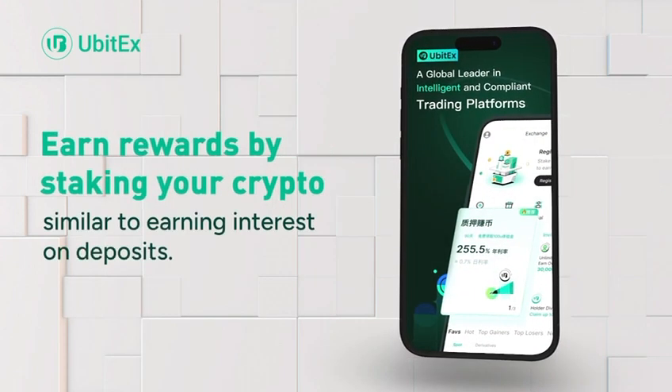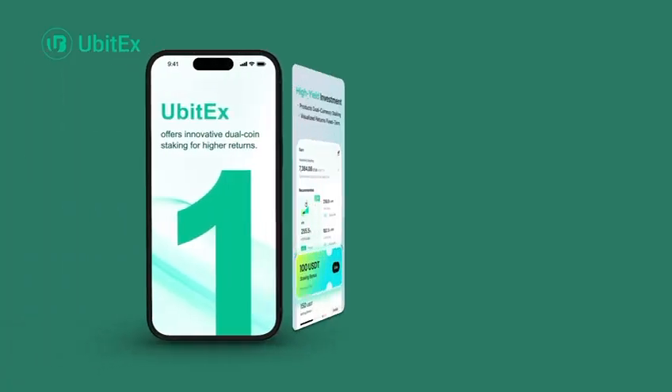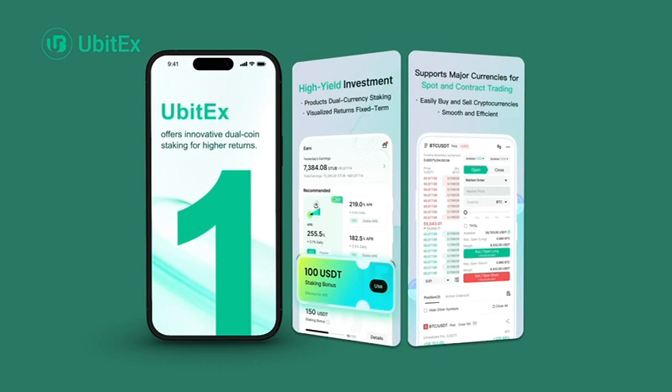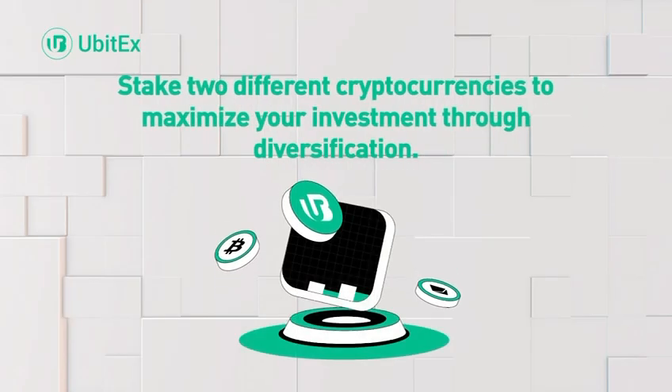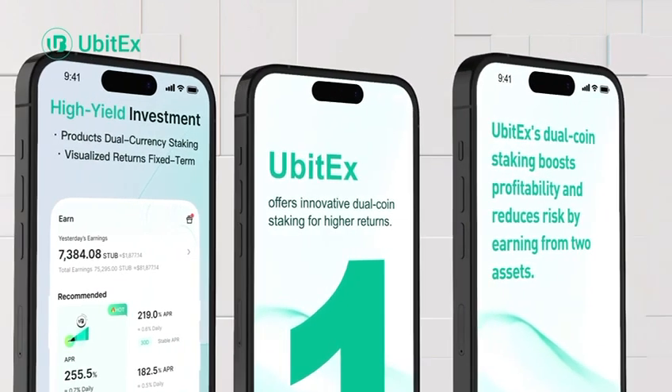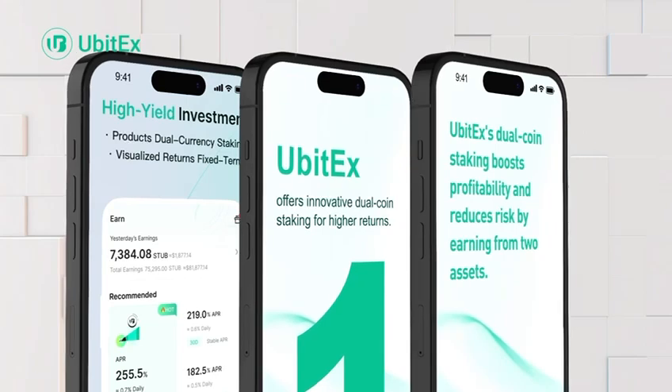Earn rewards by staking your crypto, similar to earning interest on deposits. UBITX offers innovative dual coin staking for higher returns. Stake two different cryptocurrencies to maximize your investment through diversification. UBITX's dual coin staking boosts profitability and reduces risk by earning from two assets.